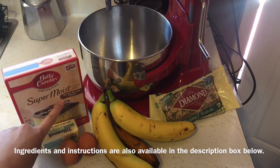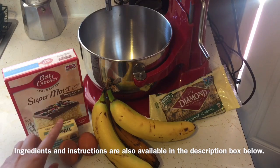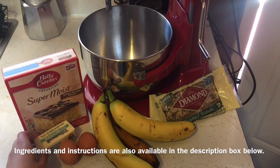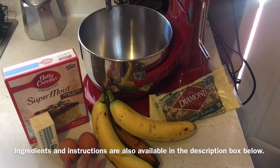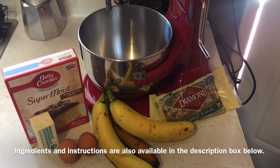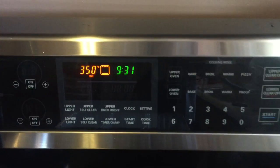For this tutorial, I'm going to show you using the yellow cake mix. You need one stick of butter, two eggs, three ripe bananas, and optional: chopped nuts or any nuts that you like. Really super easy, so let's go ahead and get started.